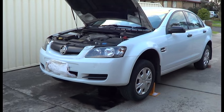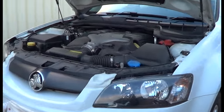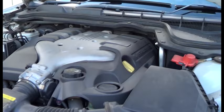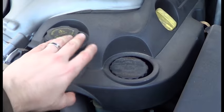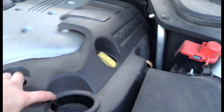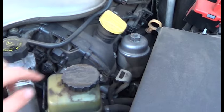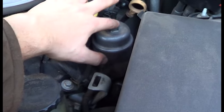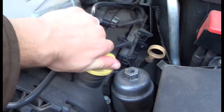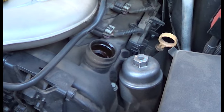I've let the engine warm up a little bit — just let it idle for maybe 5 minutes — and that'll help the oil to run out. Before we undo the drain plug, let's just take off the engine cover — and that's where the oil filter is. We'll just open up the oil fill cap, and that'll help the oil to flow out a bit easier.